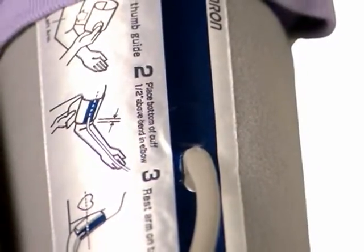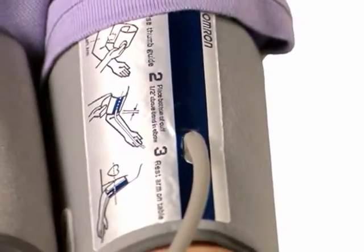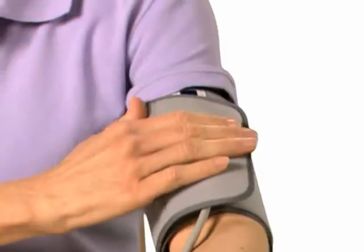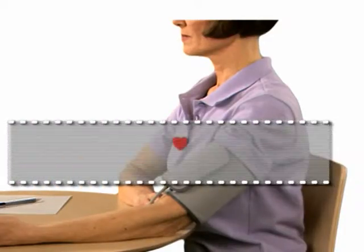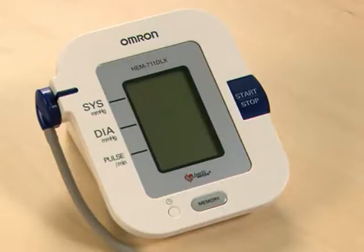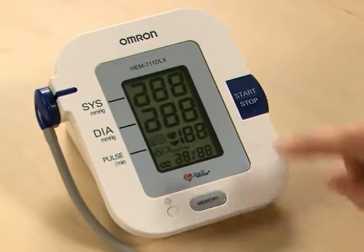Make sure the blue stripe is centered on the inside of your arm, with the tubing pointing down towards your hand. Close the cuff snugly. Place your elbow on a table so the cuff is level with your heart and your left palm up. To turn the unit on and take a measurement, press the start-stop button once.